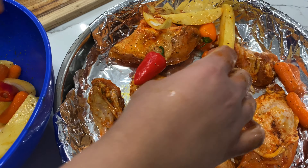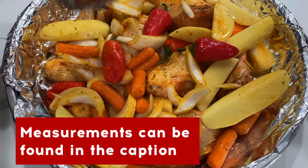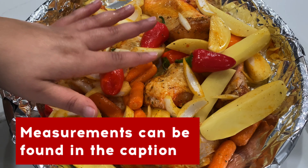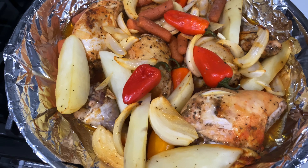We're gonna go ahead and add in a half a cup of water, and we're gonna cover this tightly with aluminum foil. We're going to bake for one hour at 350 degrees.